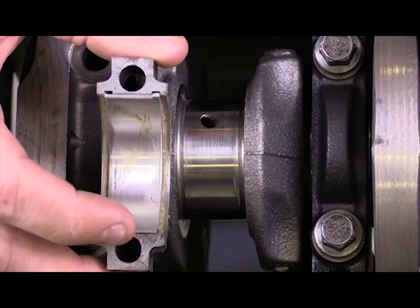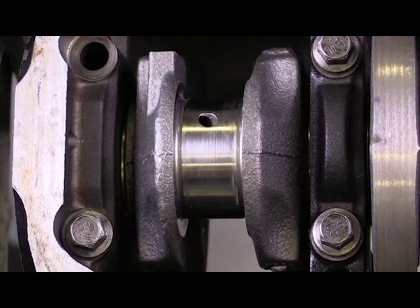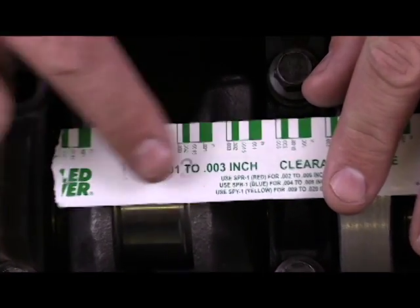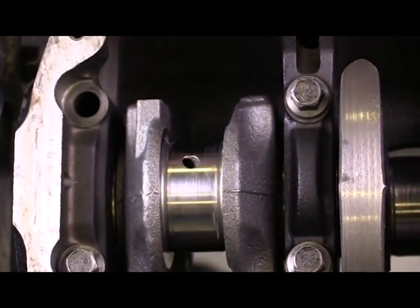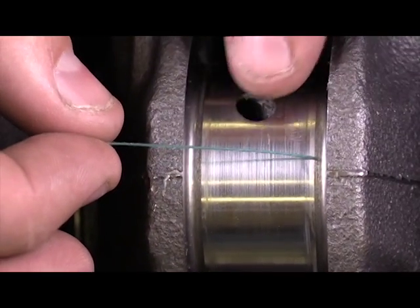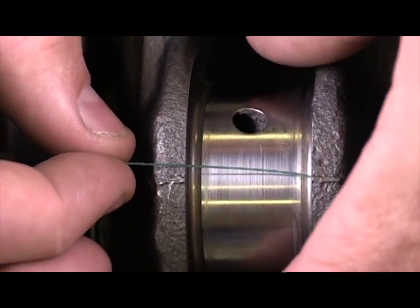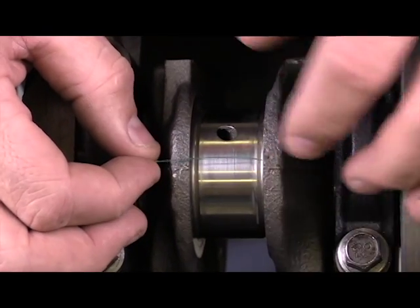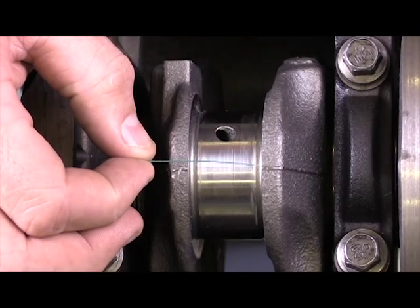In order to make a measurement of that, we need to use a compound right here — it's most commonly called PlastiGauge. It comes in a case like this and it looks a little bit like dental floss. The purpose of the PlastiGauge is we're going to install it right here on the journal, then attach the connecting rod, torque it down to the exact specifications, and then measure the oil clearance value.